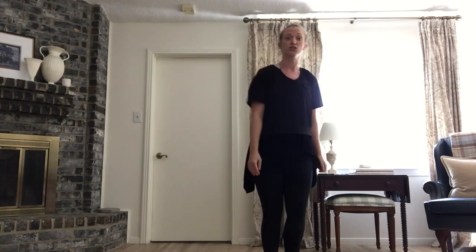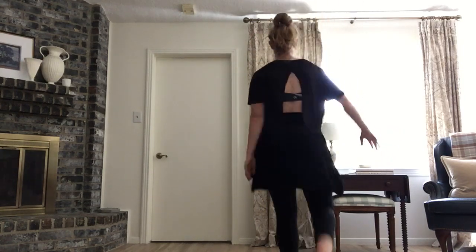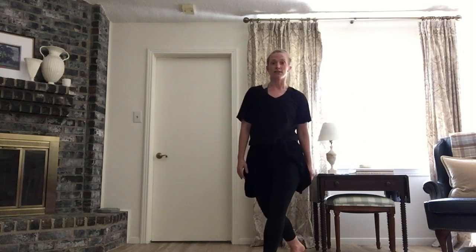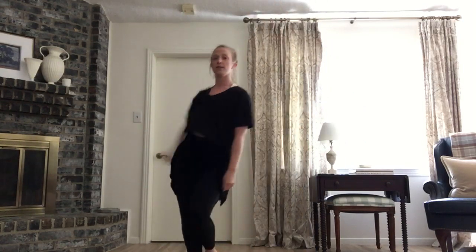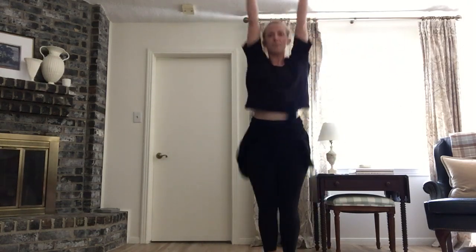Ready? One more time. You just finished your pivot. Pivot, pivot, pivot, clap. One, two, touch. One, two, kick. And turn. Jump out, jump in.